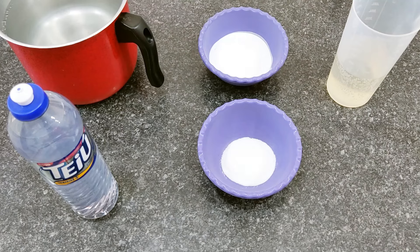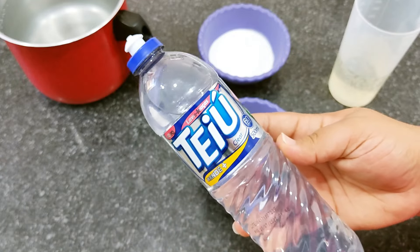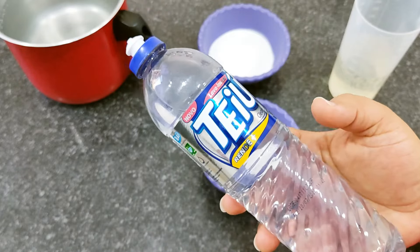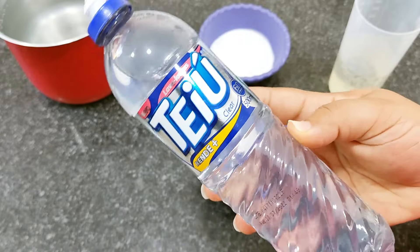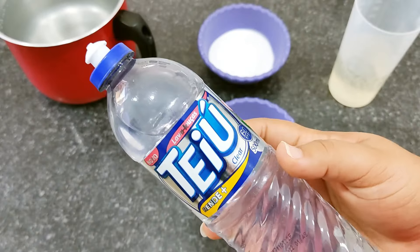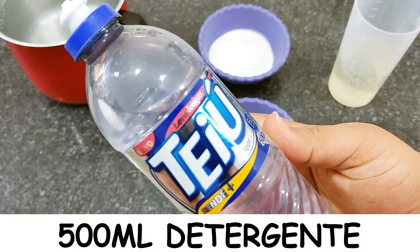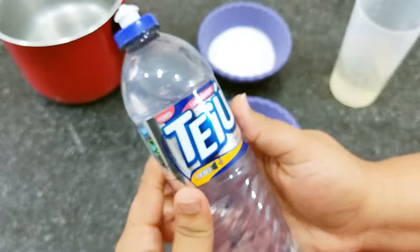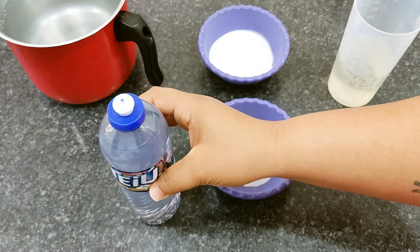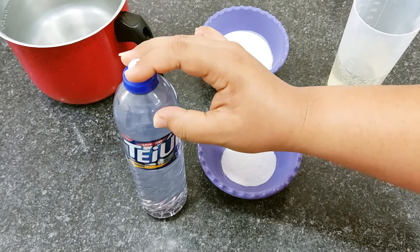So guys, here's our little recipe. As I mentioned, with 1 detergent we're going to make 5. I've already taught various types of detergent multiplication here on the channel, but none of them yielded a 1-to-5 ratio — so this is the most relevant one. I'll be using a detergent here. I left the label on so you can see it works with any brand, especially more affordable brands. Here I have a clear bottle, but it can be any detergent you have at home.